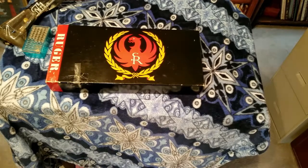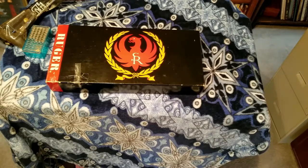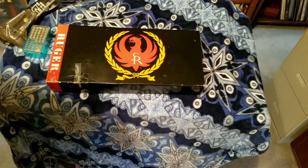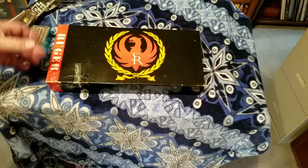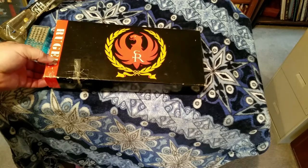Hey guys, it's Gary Jay. It's raining outside — good day to make a video. This is another one of my favorite pistols, the Ruger Single Six 22 long rifle. It's a cowboy-type pistol. You can see the Ruger bird logo here. Ruger makes great pistols, rifles, and shotguns — they're just golden whatever they touch.